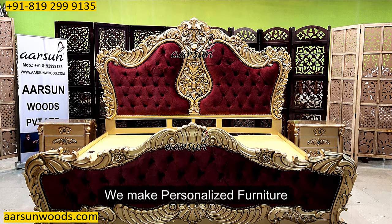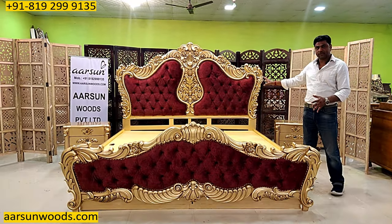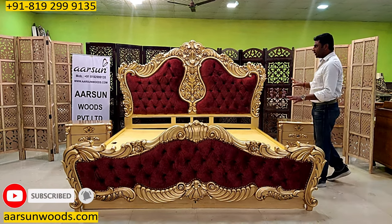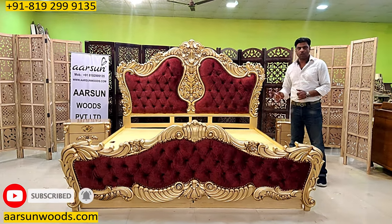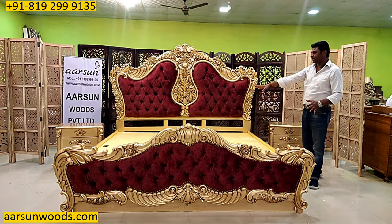We are making personalized furniture and most of the time the personalization is about the colors and the fabrics. This one is customized to size also. Generally the super king is also around 80 inches, but this one is bigger than that because the client wanted one and we made that.